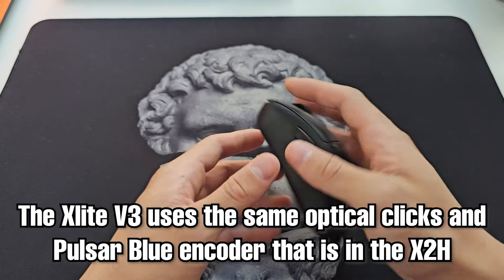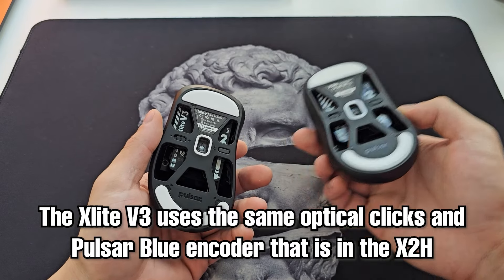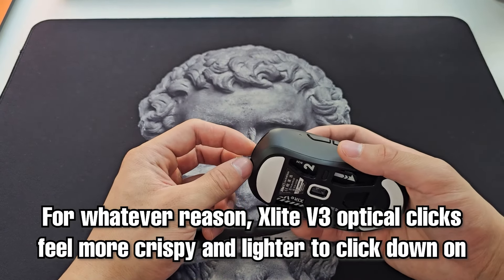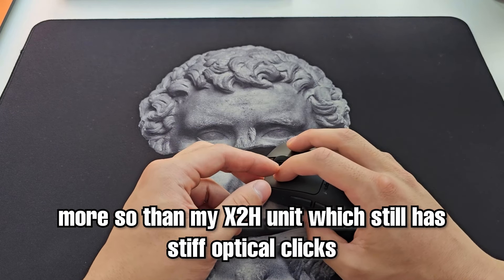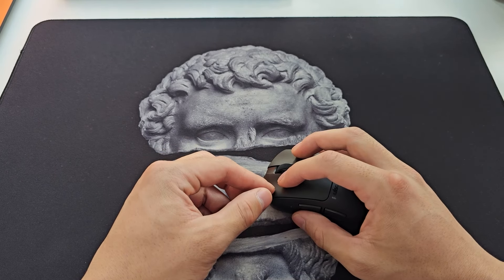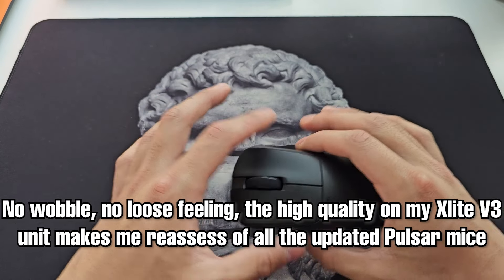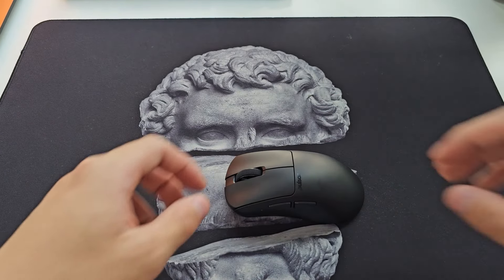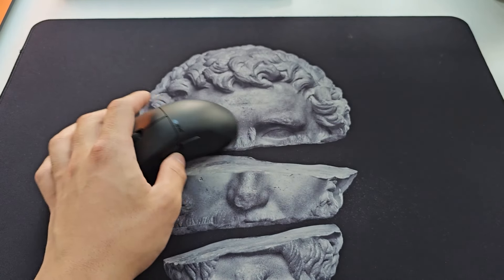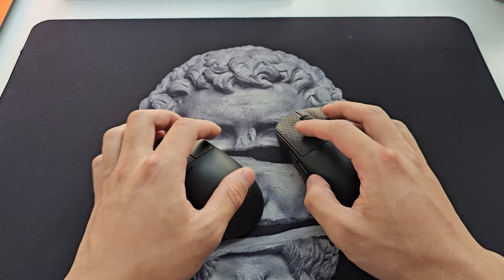The X-Lite V3 features the same opticals with the new Pulsar Blue encoder as the X2H, but for whatever reason it feels significantly more crispy and lighter to click down on. There is little to no wobble on the buttons, no loose feeling, and in fact this is really making me reconsider my entire assessment of the new Pulsar lineup. I can't tell if I got really lucky with this unit, or if my X2H was actually faulty, and this does bring up a question of QC.